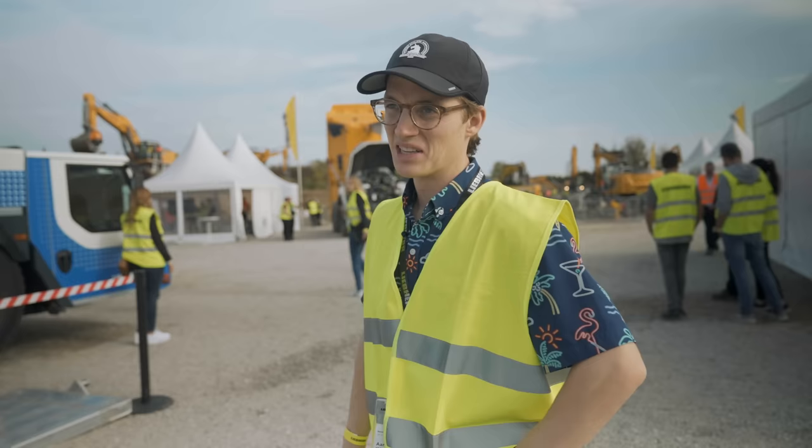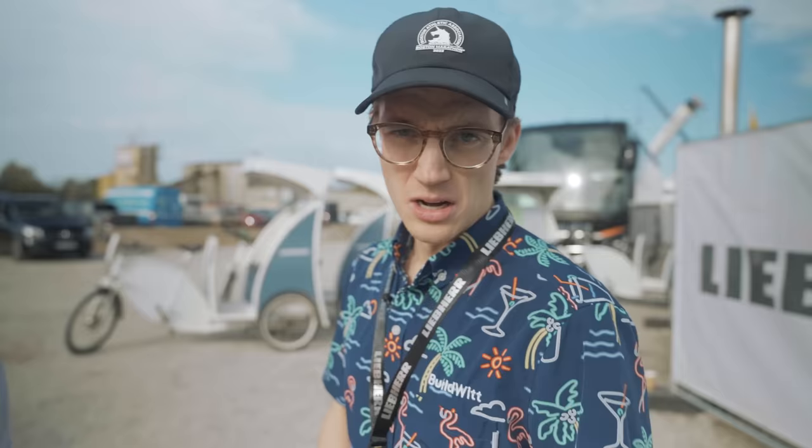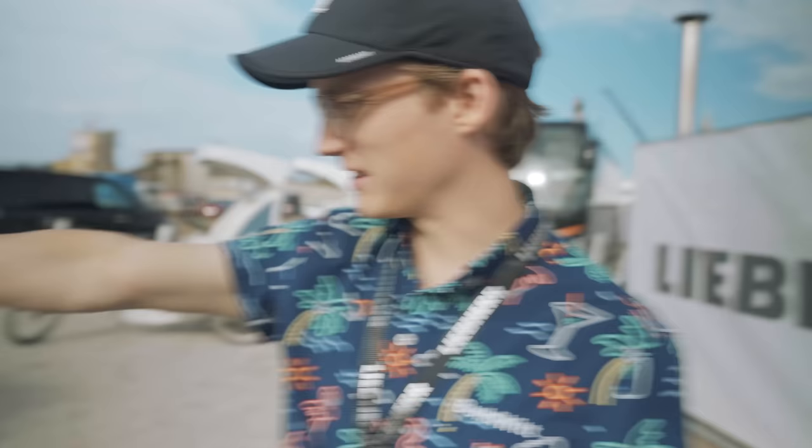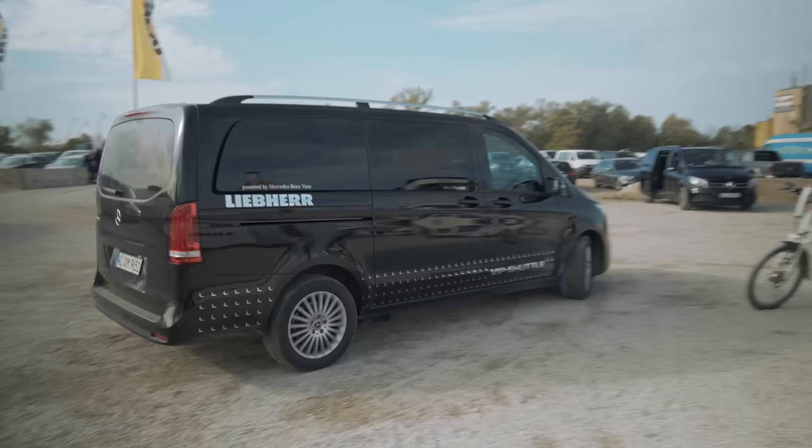We need more Liebherr in America. That wraps this up at the demonstration area with Liebherr. To get back to the show — you can see the cranes from here — we're not going to take the nice VIP shuttle. Why, Aaron? Because we're trying to save the environment. Oh hello, we're just on our way back.